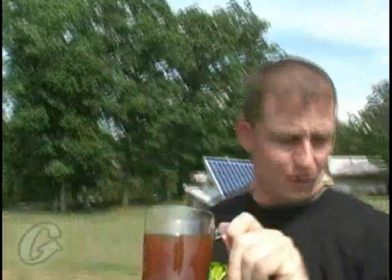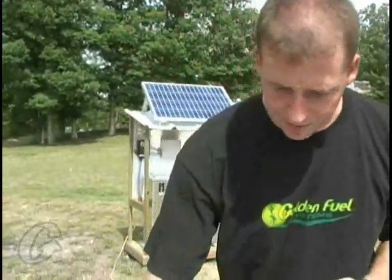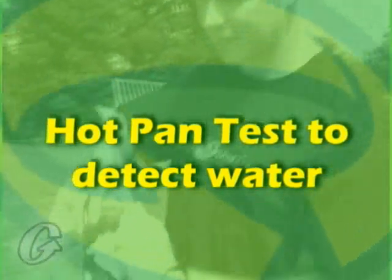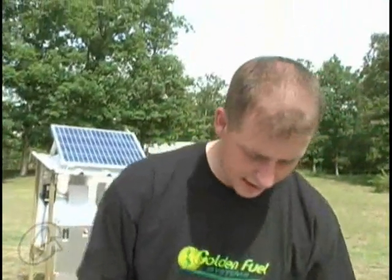We've got a hot pan here being powered by the sunshine — we've got our solar generator providing power for this test. That pan is pretty hot, we're going to give it a little second to warm up. We're at about 311 degrees right now, and that's plenty hot.